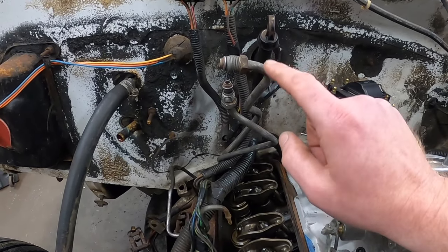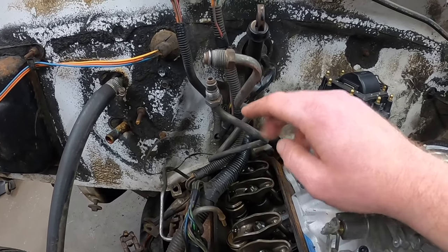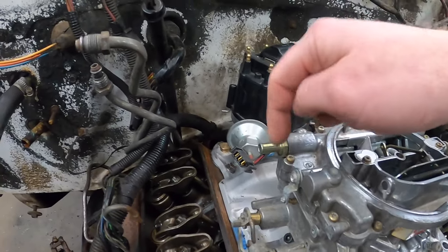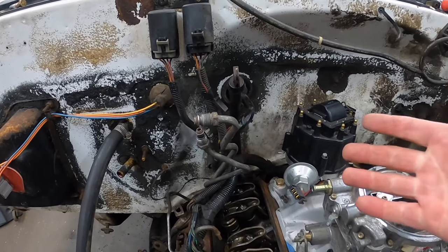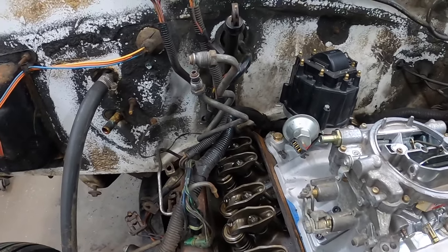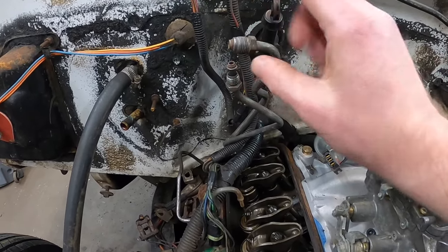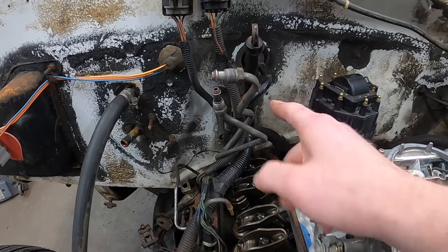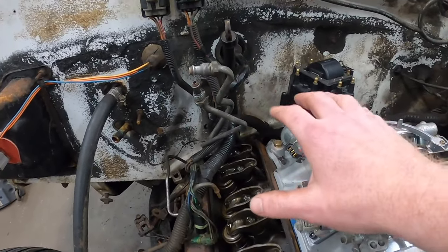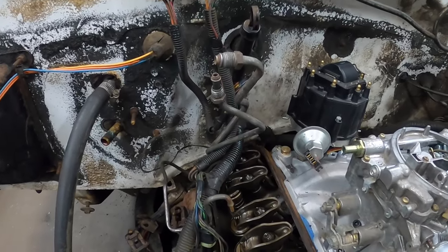Starting from the back and working our way forward — coming up here to the front, we have our factory fuel lines. The feed is going to be an M16 1.5 O-ring and the return M14 1.5 O-ring. Obviously this doesn't fit real good to a carburetor, and we can't send 36 PSI to it — it'll probably blow right past the needle and flood it. So here's what we came up with: we're going to bend these factory lines out of the way and tuck them down here. We're going to reuse these because, being this close to the heat of the motor and exhaust, I want to make sure there's zero chance for fuel leaks.